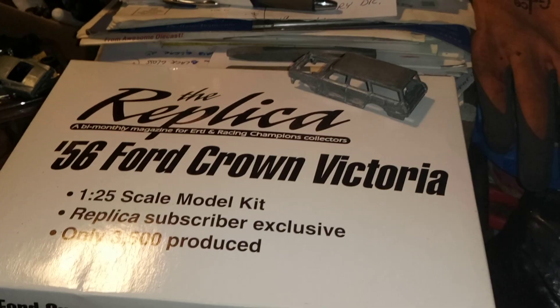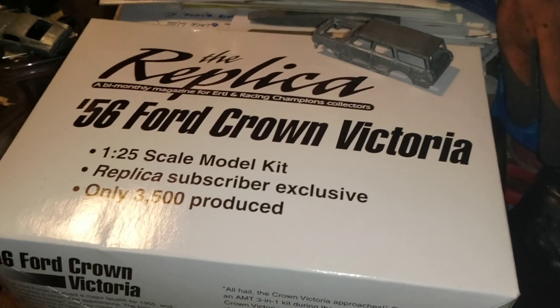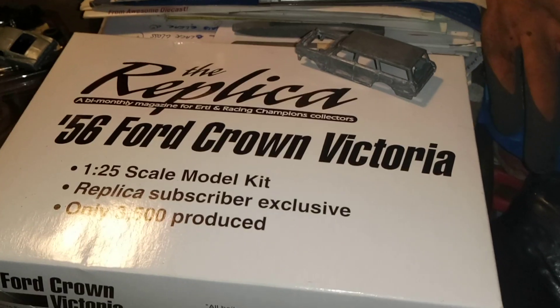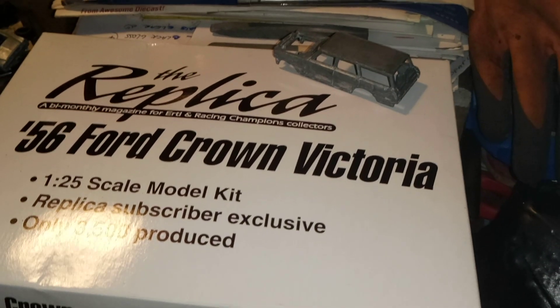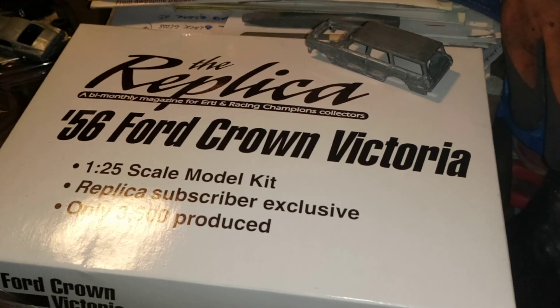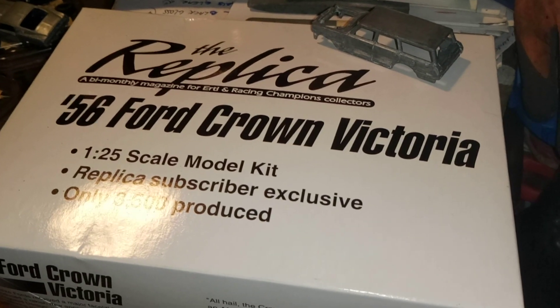This is a '56 Crown replica I got off Model Car Magazine back in the day. I'll do an opening of it soon as soon as I get a chance.